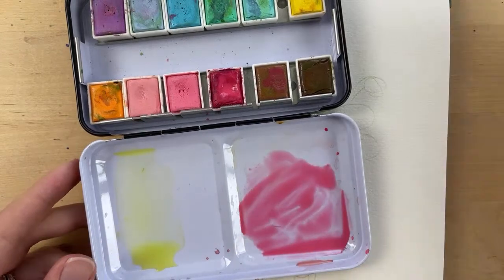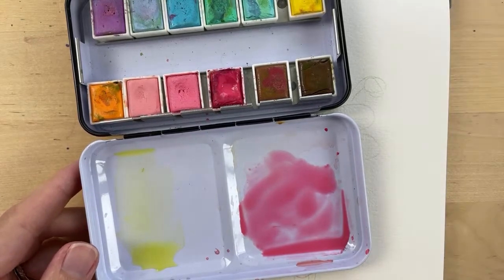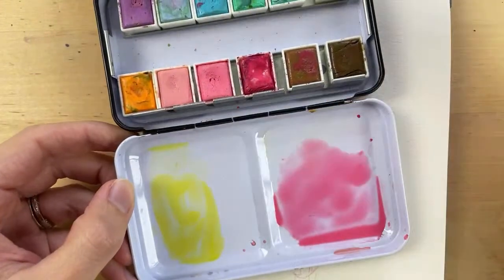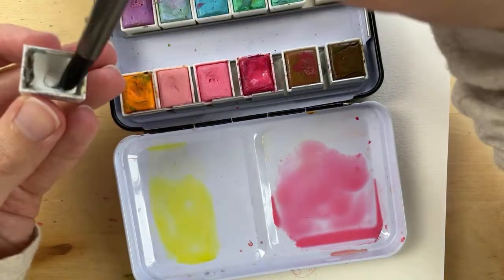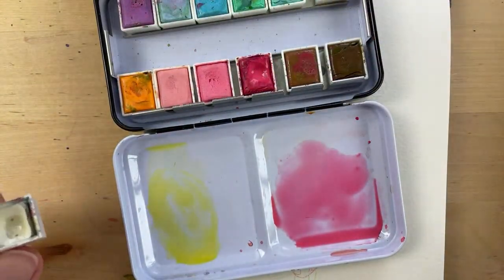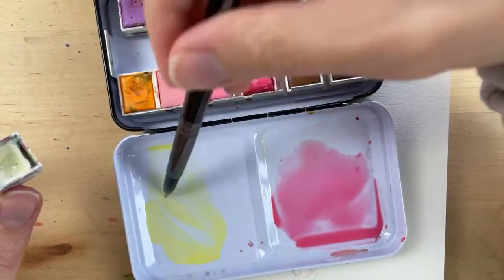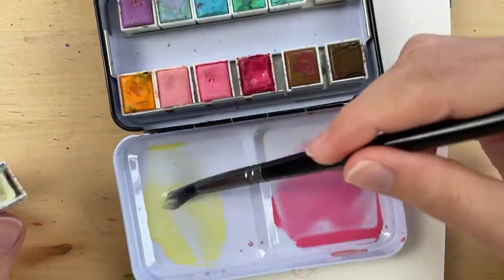I have some pink ready and now I'm cleaning my brush and grabbing some yellow — I think this is the bumblebee from the Pastel Dreams set. I'm going to add some here. I like to use white watercolor paint because it helps me make more of a pastel or light color, so I'm adding some of this white to the yellow because I want the yellow to be lighter. I like this better than just adding water to the color — it just makes it more pastel.